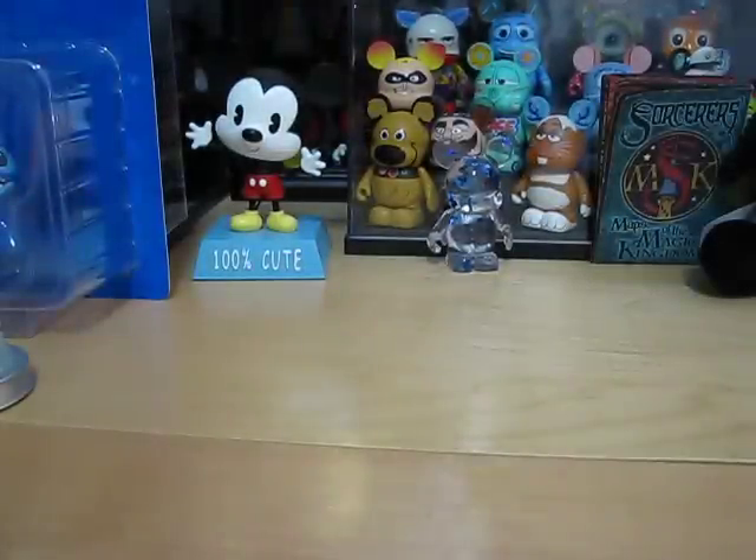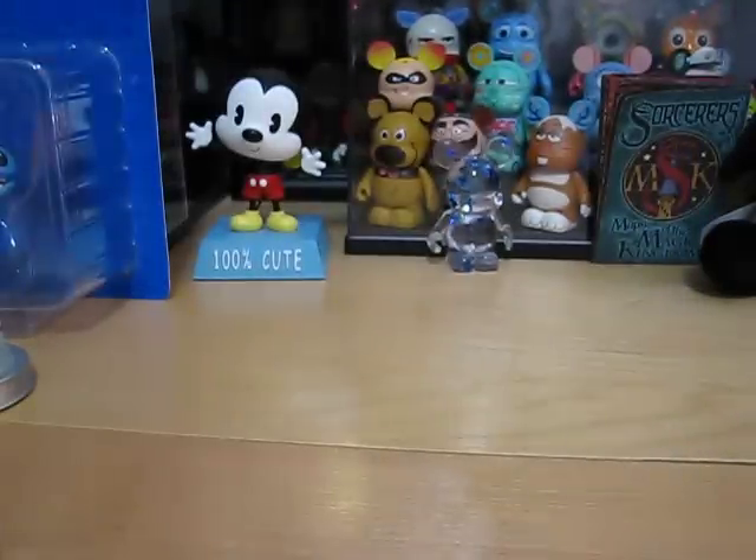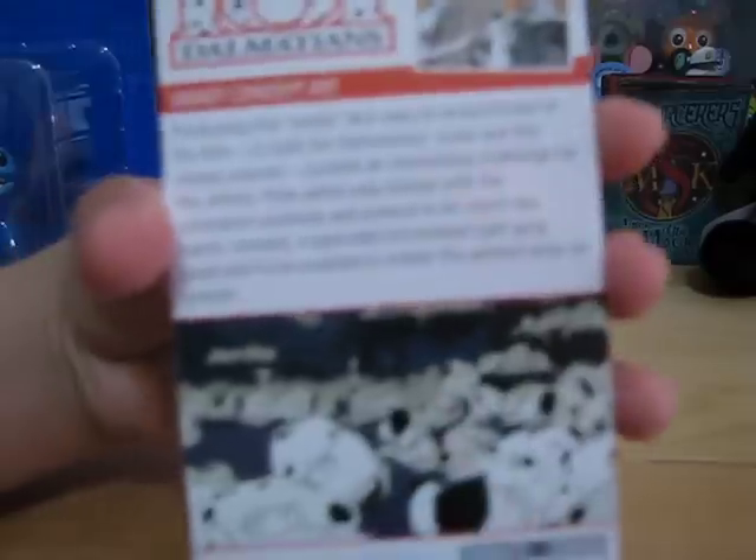Next up is the Disney concept art, and it is 101 Dalmatians. I like these concept arts because they look like they're hand drawn and stuff.